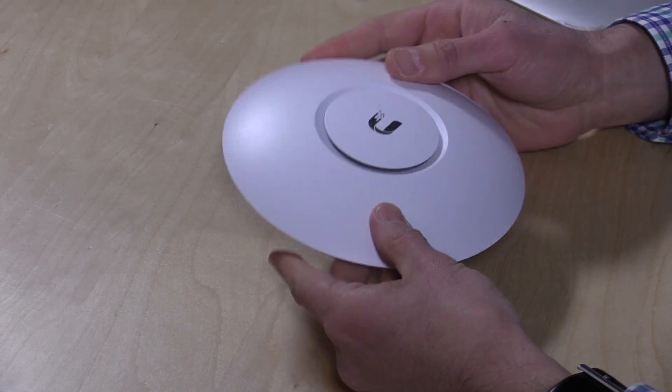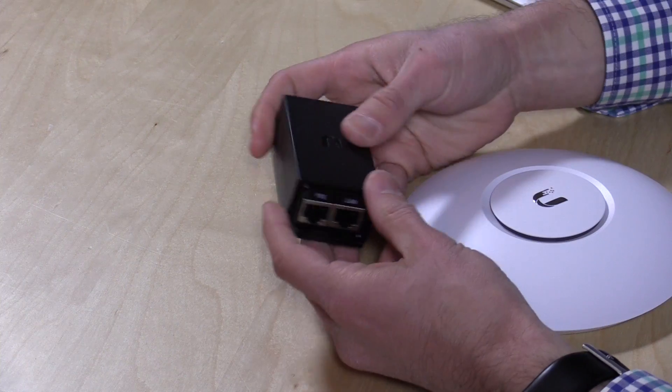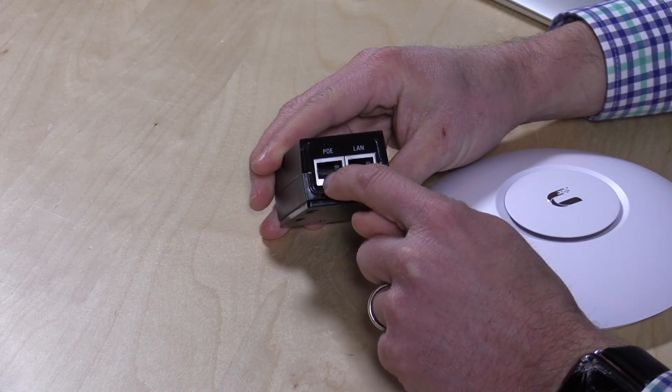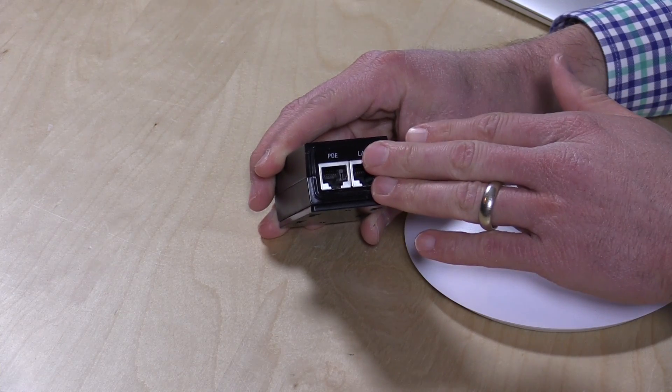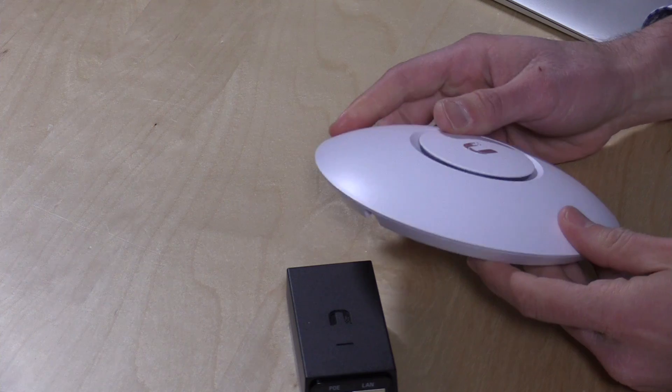These are really simple from a hardware standpoint. You've got the mountable access point with only one connector — Ethernet — because these work over Power over Ethernet, where both data and electricity are supplied by the Ethernet cable. In the box they give you a PoE injector: you plug it into your wall, run the PoE out to the device, and you get both the LAN connection and power sent over the wire. What's great is that you don't need an electrician or an outlet near it — just run Ethernet to it and you're ready to go. You can also buy a Power over Ethernet switch and have that function built right in.